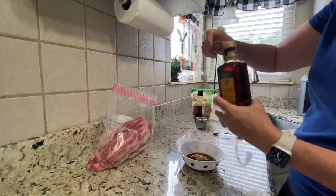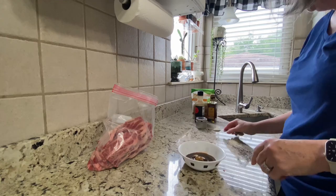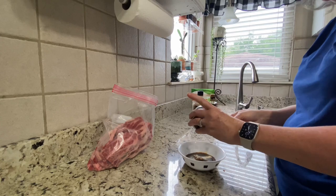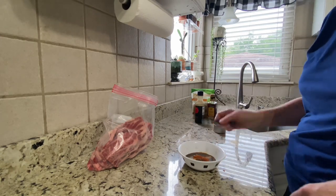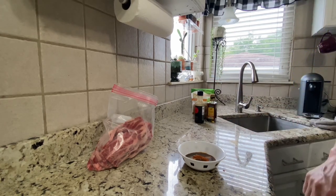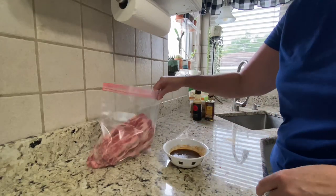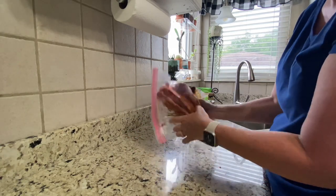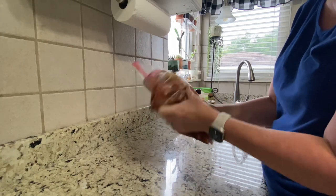Then I have some sesame oil — I'm going to put in one tablespoon of sesame oil, one teaspoon of onion powder, one teaspoon of paprika, and a half teaspoon of ground ginger. And that is it for the marinade. So I'm going to mix this up, pour it into the bag over the ribs, seal it, put it in the refrigerator to marinate, and give it a little shake so that all the ribs are covered with the marinade.